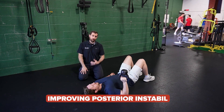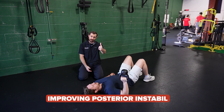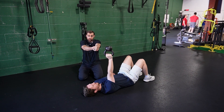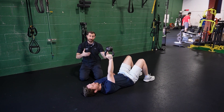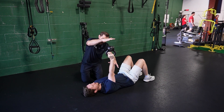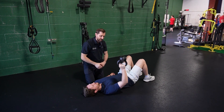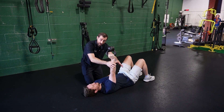Next, we'll go over some exercises for posterior instability of the shoulder. When you do a press and press to lockout, the gravity of the kettlebell is going to push the ball backwards in the socket. So if I want to challenge this, I can give rhythmic stabilization in this position — don't let me move you. I can also try a few presses like this: press to the top, stabilization with forces down, challenging that posterior element of the shoulder.